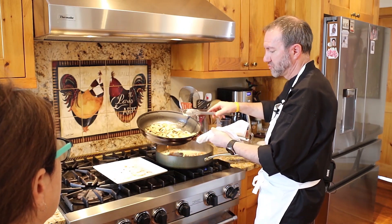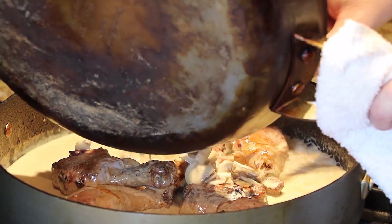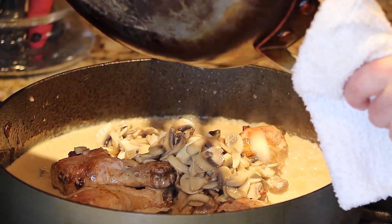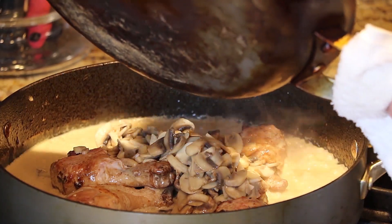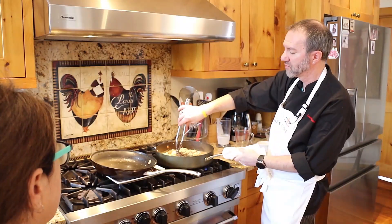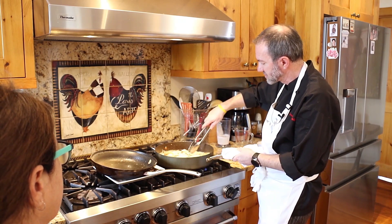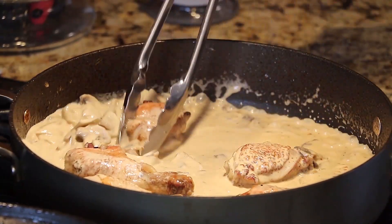Now we add our mushrooms along with their juices. If we were using morels the flavor would be completely different — with morels I'd actually plate the morel cream sauce separately on the side and pour it on top of the chicken at service. But here we go — everything goes in together.